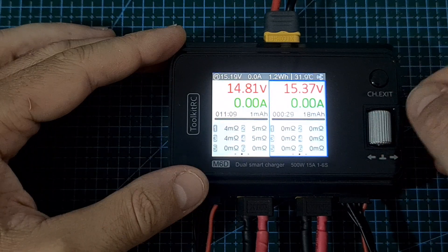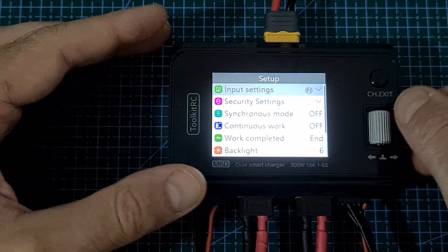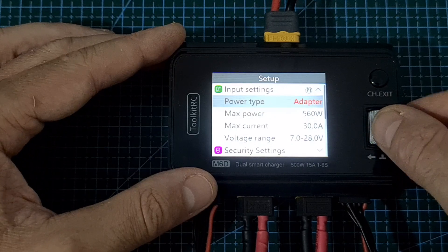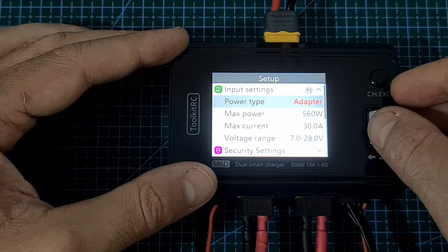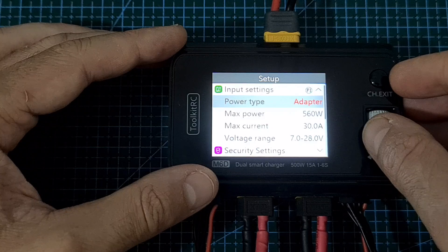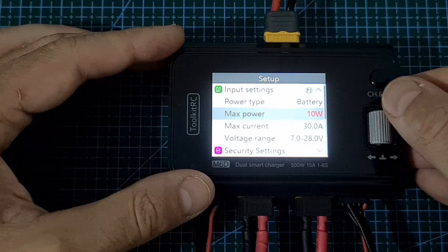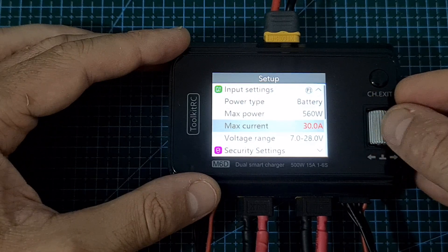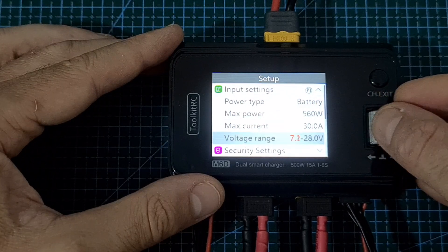To enter the settings menu, long press the scroll wheel button. Here you can set the input settings: the power type can be set to battery or adapter — the only difference is that with adapter selected, you won't be able to use the recycle option when discharging. The max power can be set up to 560 watts with a lowest value of 10 watts, the max current can be set up to 30 amperes and down to 1 ampere, and the voltage range can be adjusted as well.